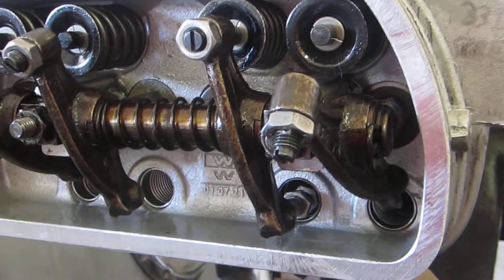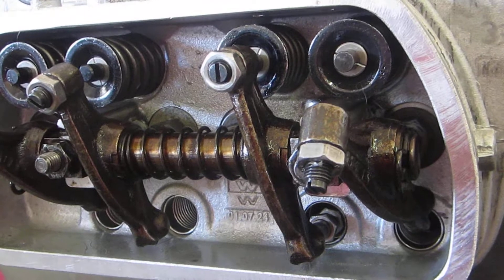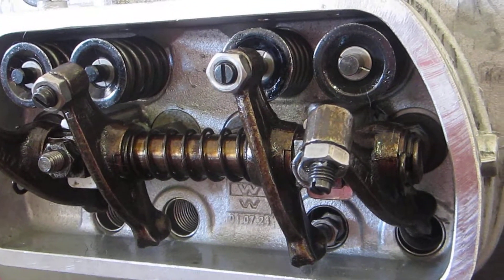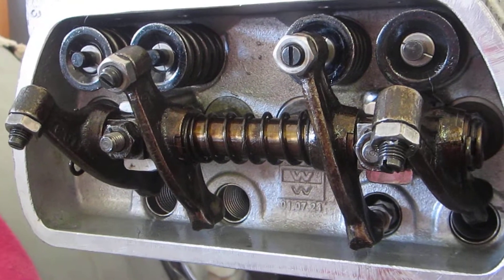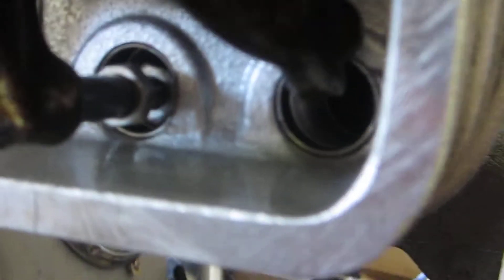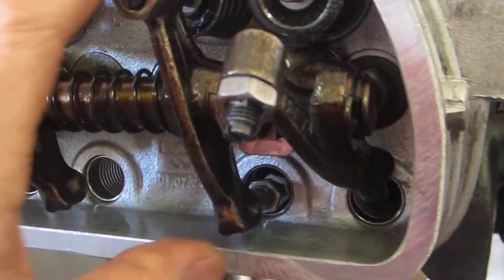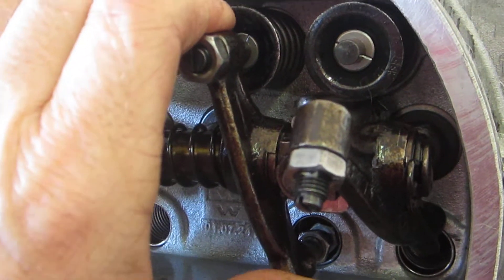I got a push rod measuring tool from Trick Flow — let me know if you want the part number. I think it was roughly 8.5 inches minimum length to 9.5 inches, which is much shorter than a lot of the standard VW push rod measuring tools. This Trick Flow tool is more targeted towards V8 but it served the purpose here. You can see down in there the end of the Trick Flow push rod measuring tool inserted into the number one cylinder intake.